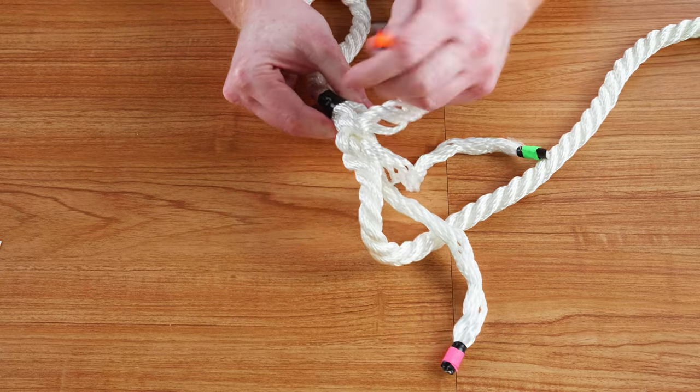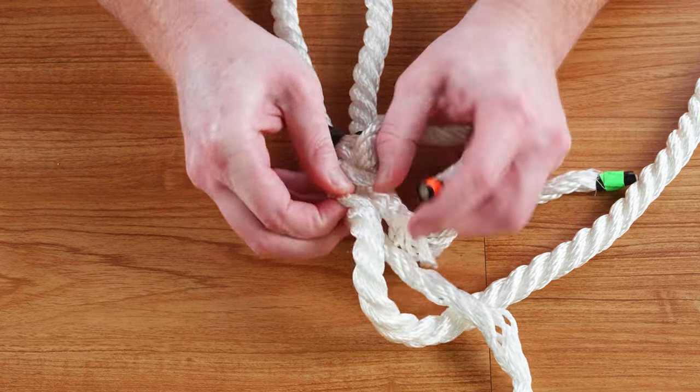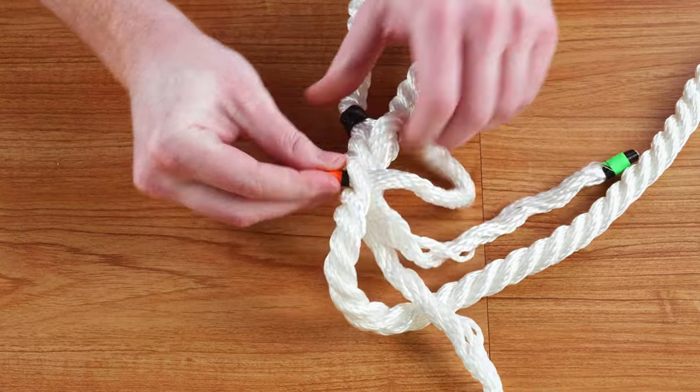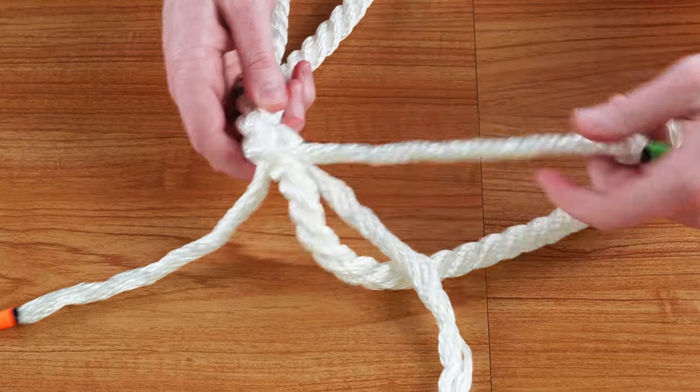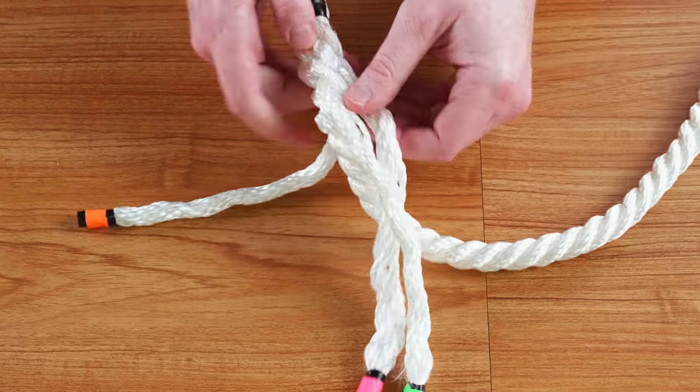It's easy to get confused with the dead end of the rope when tucking — just remember to focus on the standing end of the rope. Every time you complete a set of tucks, make sure that the dead ends are tightened and still twisting in the correct direction.